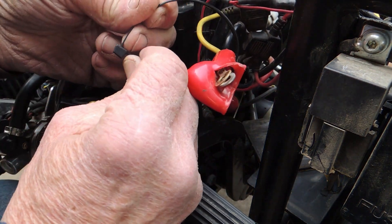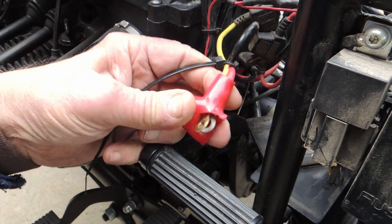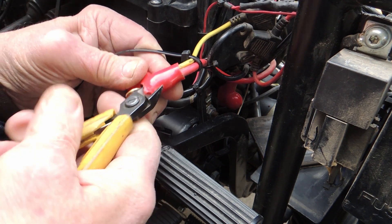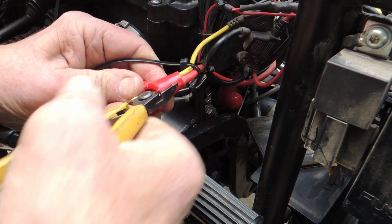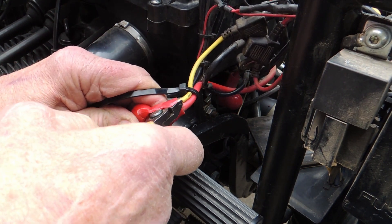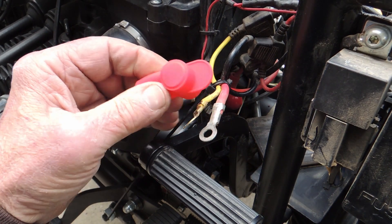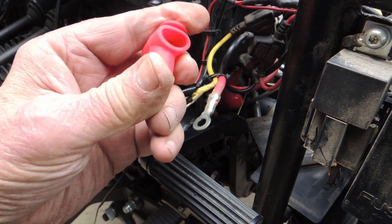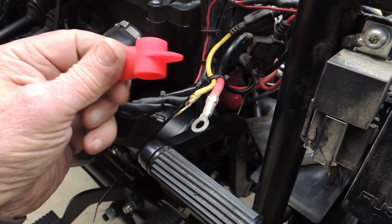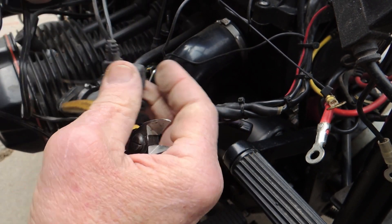The first thing I'm gonna do is put a zip tie around these factory wires and then cut this stupid thing off. And to replace that, I'm gonna use a really nice squishy silicone cover. This particular wire is really long, so I am going to cut it.